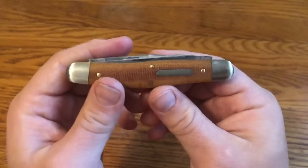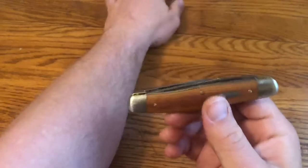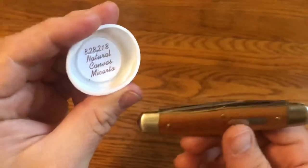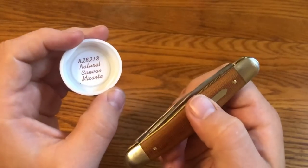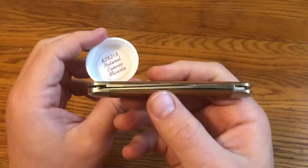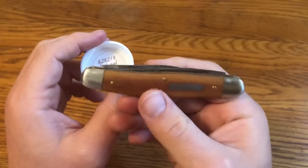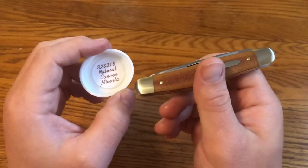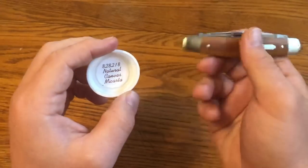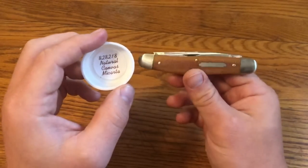In this knife talk video I'm going to be talking about the Great Eastern Cutlery Titiute number 82 Possum Skinner in Natural Canvas Micarta. This is the second version or second knife run on the 82 frame that Great Eastern Cutlery is doing in 2018 and into 2019, and it's a really cool knife.